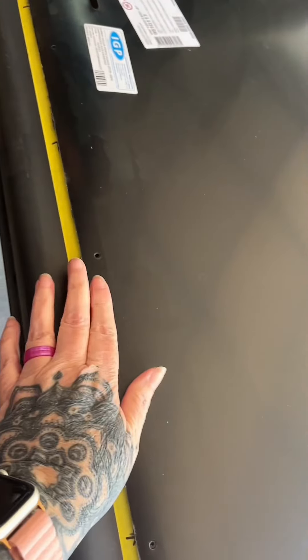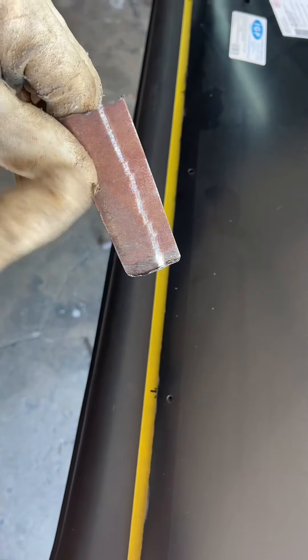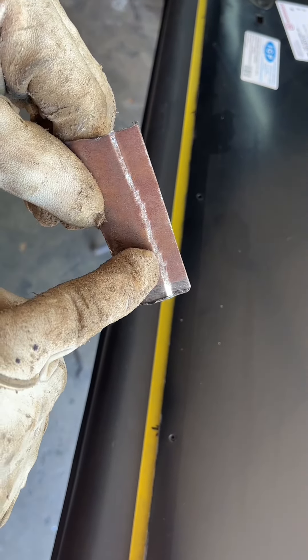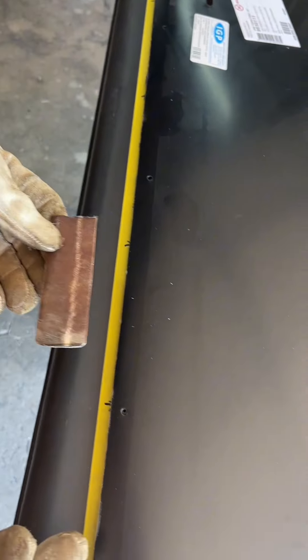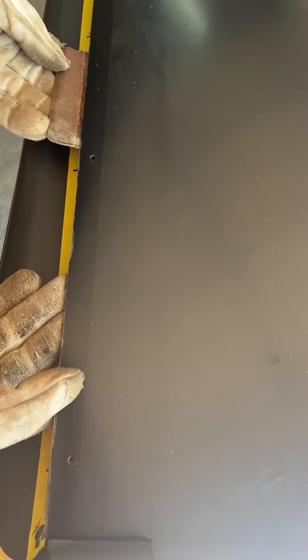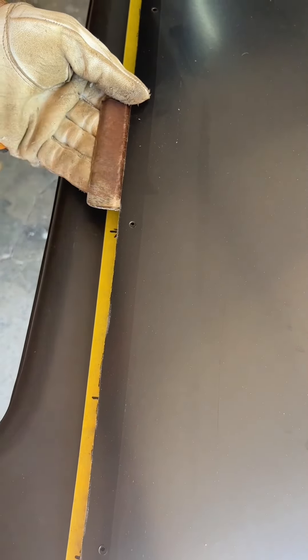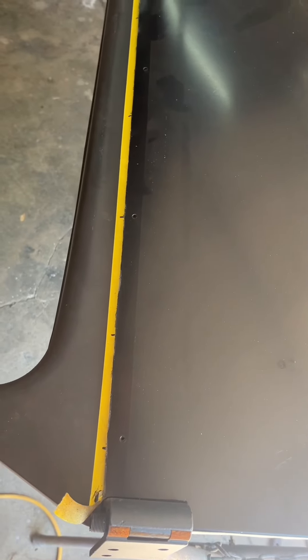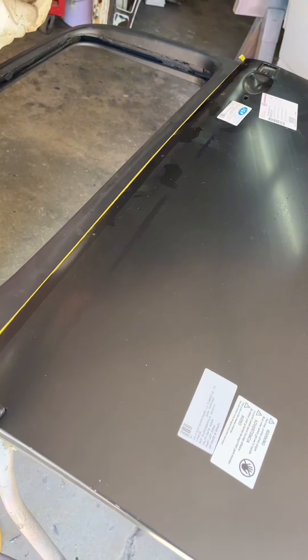So instead of having the two butt up to each other, one will go underneath the other. This is what a flange does — you can see it's just a little bit lower than the other. If you look at the side profile of it, it allows one piece to slide up under the other. You weld that and it's almost identical, but you get less warpage because you have something behind it. A butt weld gives you a little bit more chance of heat warpage, so with a big long seam like this, this is the way to go.